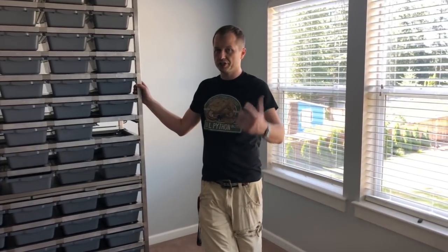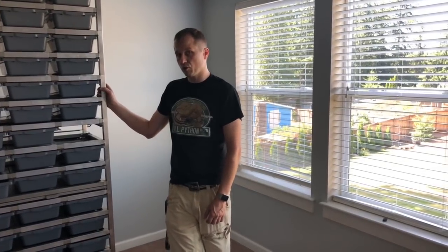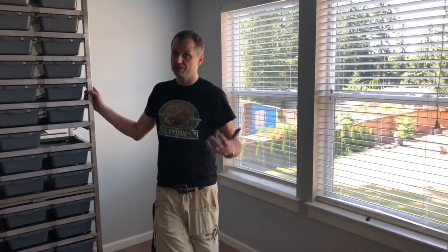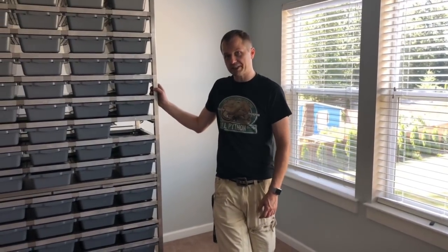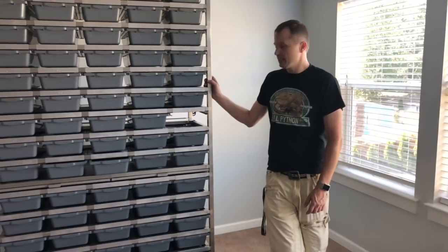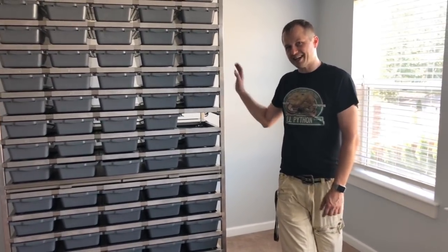We'll have all the links down below for Freedom Breeder. They've got some amazing channels — Jesse does a great job with his snake stuff. Check out their website; they've got really cool stuff there. If you just need bins, they have accessories and all that they sell as well. I hope you guys liked this video of the assembly on the Freedom Breeder 1575. Love you guys, God bless, and we'll see you next time.